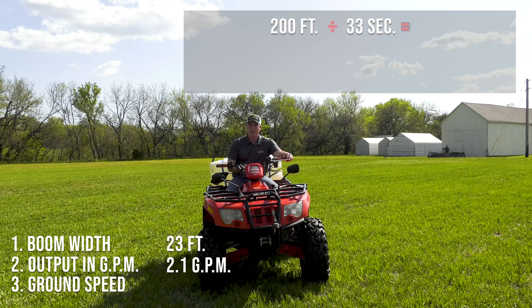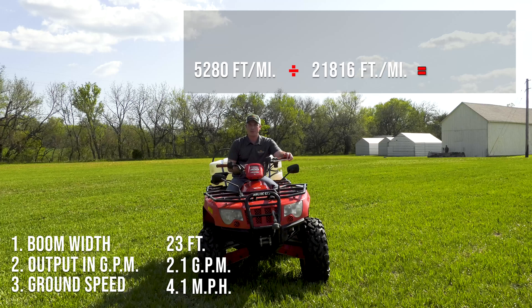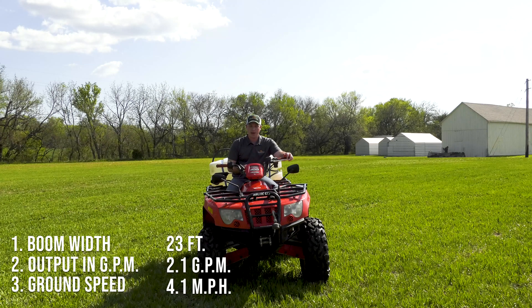Using some quick math, we're able to calculate that that is right at six feet per second. Converting that to miles per hour puts us at just over four miles per hour, which was right at what our speedometer said we were going. So we can verify that our four-wheeler is traveling at the speed the speedometer says it is.